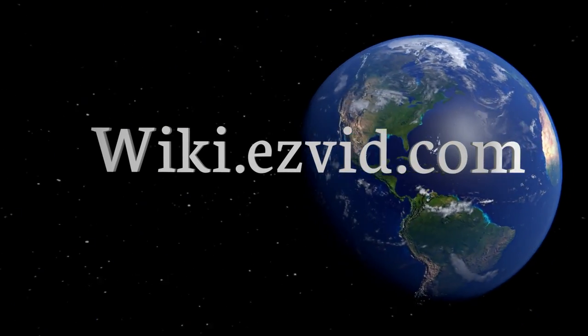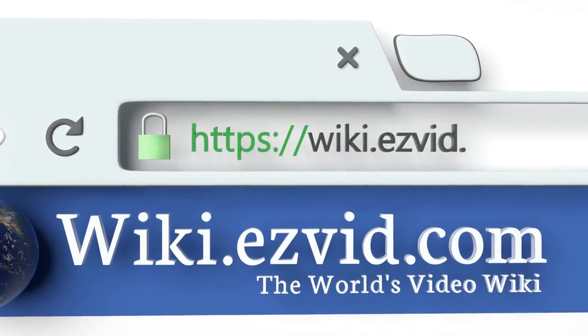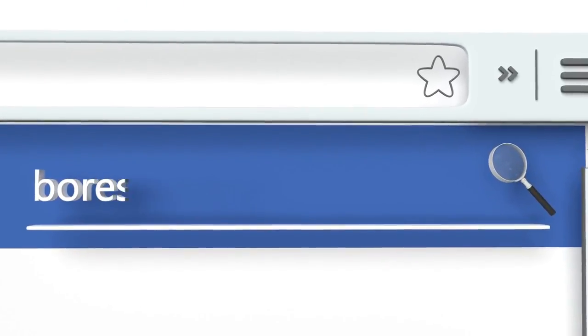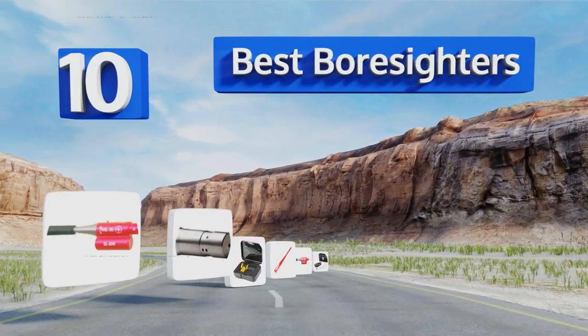EasyVid presents the 10 best bore sighters. Let's get started with the list.